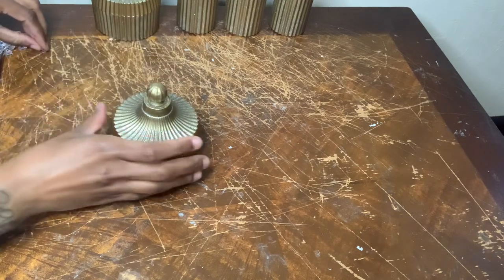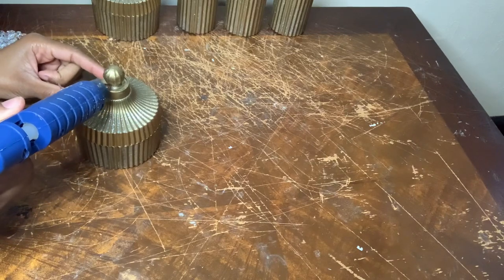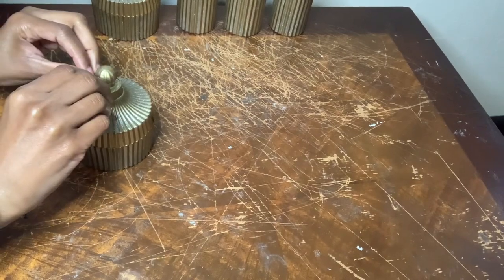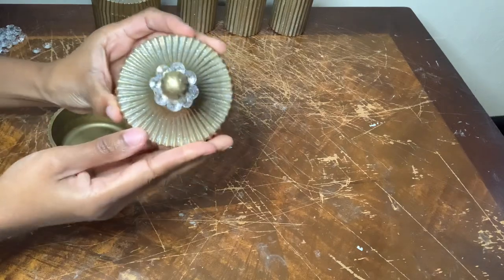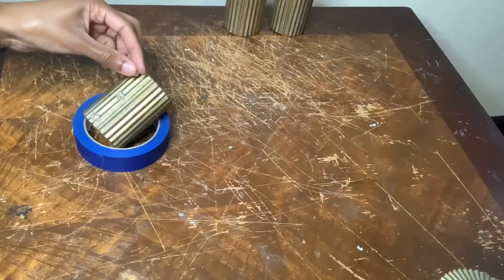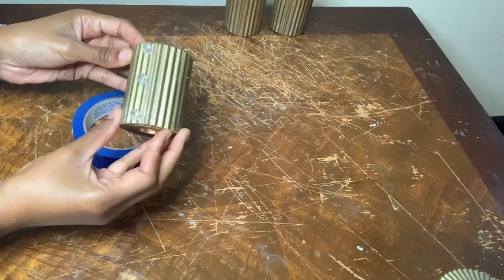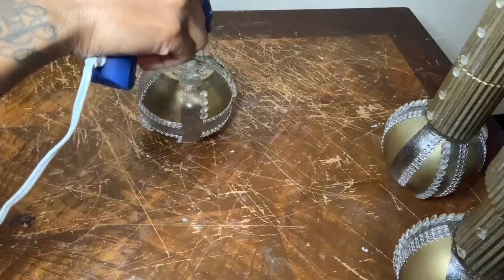Now it's time to work on the trays and the candle holders. For the trays I'm just simply gluing the gems around the top of the trays. For the candle holders I'm simply just gluing a gem to the middle, the bottom, and then the top of the tray. Now it's time to put all three of my vases together.